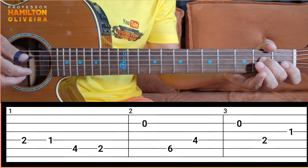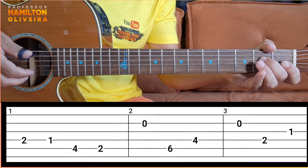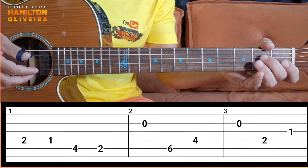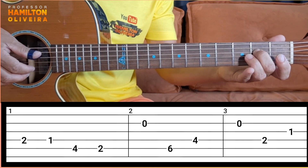It's just you follow the tablature, there's no error, there's no mistério. I'm using the finger, but you can just use the finger. If you have a finger, it's better. And I'm using finger 1 on the second chord, which will be solvable for most of the time. So, follow the tablature with calm.